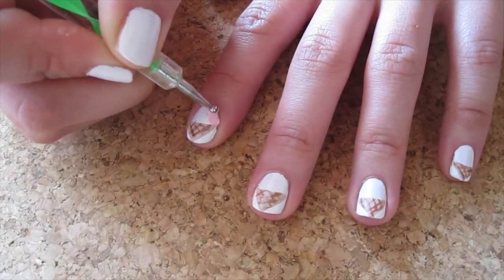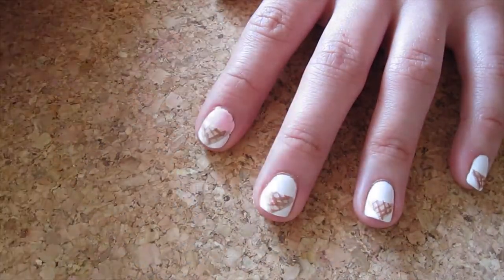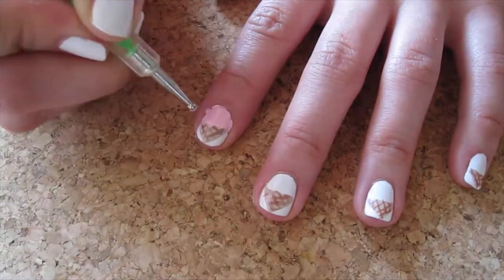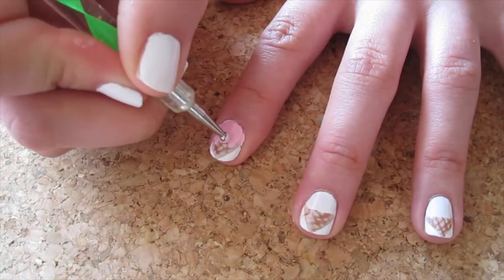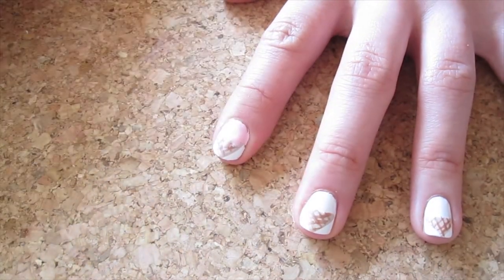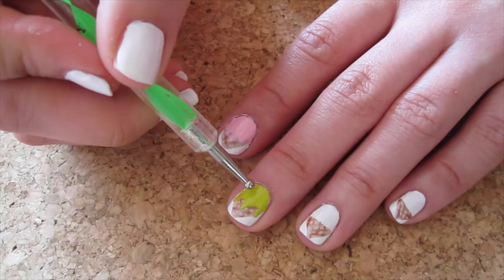Let's add the ice cream. Taking your favorite ice cream flavor color and a large dotting tool, fill in the white half of your nail. Then drag down drips of paint to create melted ice cream. If it gets messy, clean the sides with a small dotting tool.